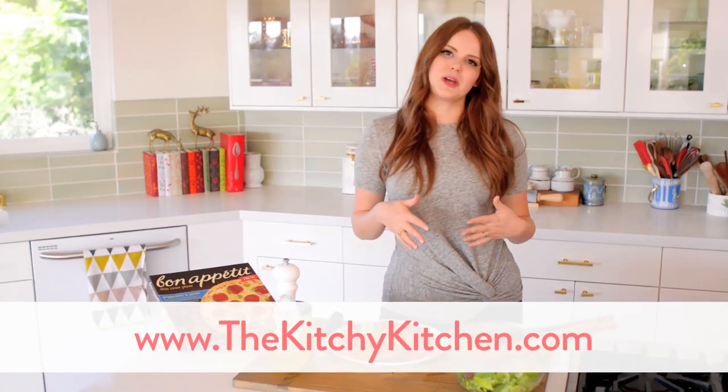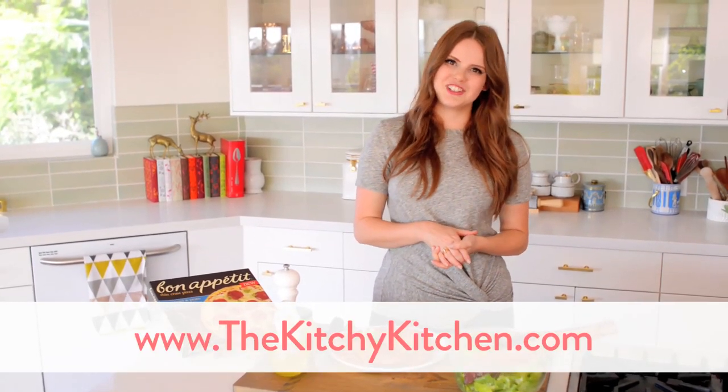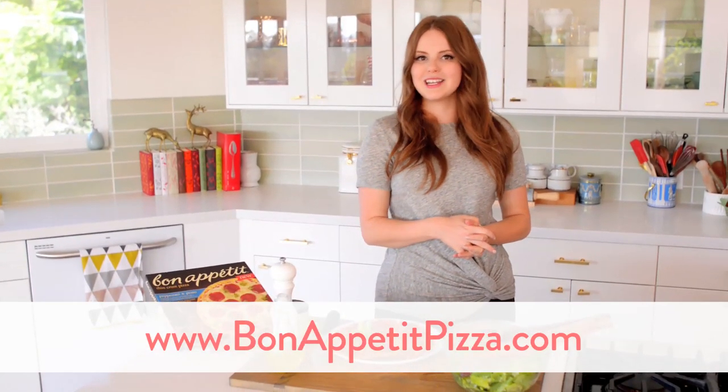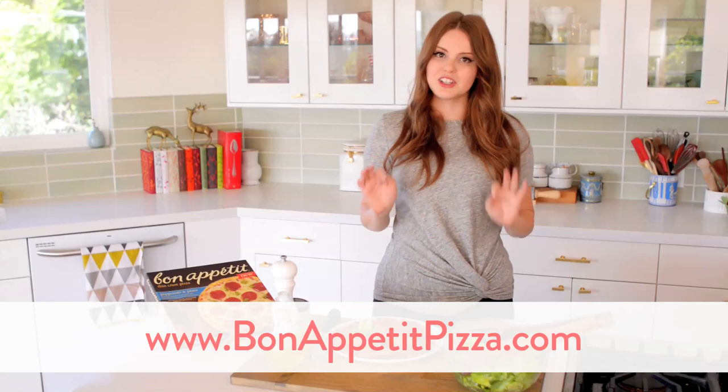For more ideas like this one, please check out my blog, thekitchykitchen.com. Also check out bonappetitpizzas.com for more fun ideas and information on these delicious thin crust pizzas. Thank you so much for watching and I'll catch you guys later. Bye!